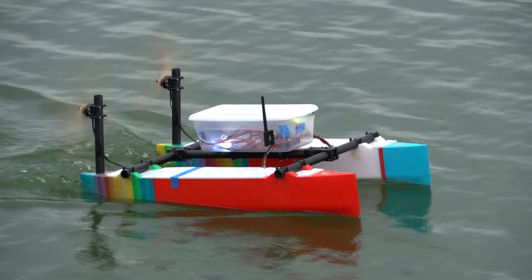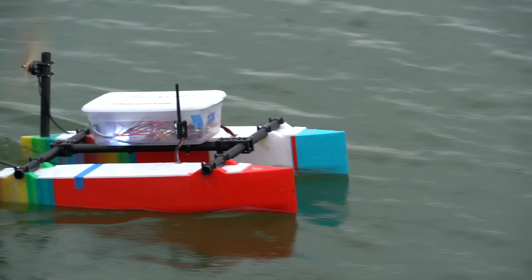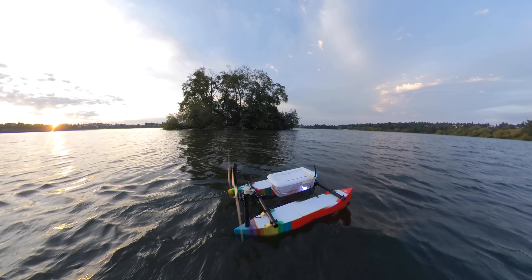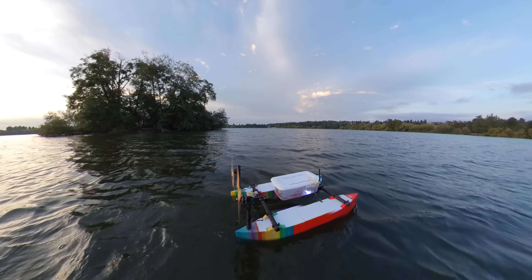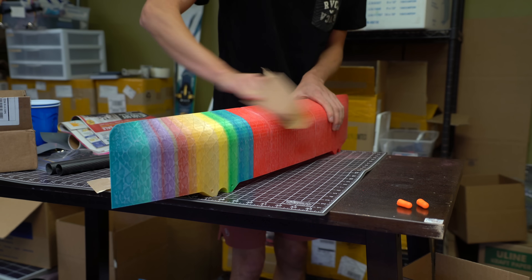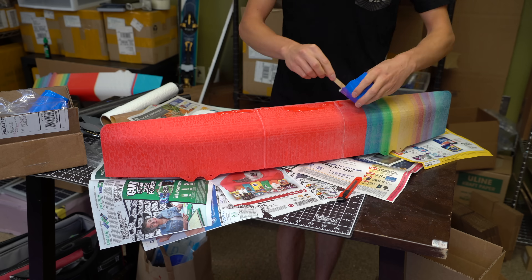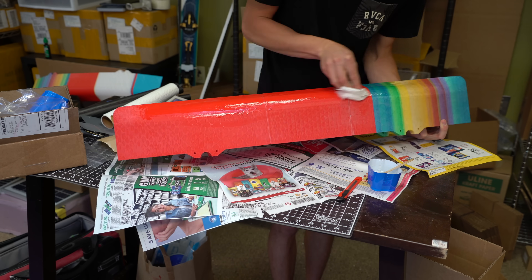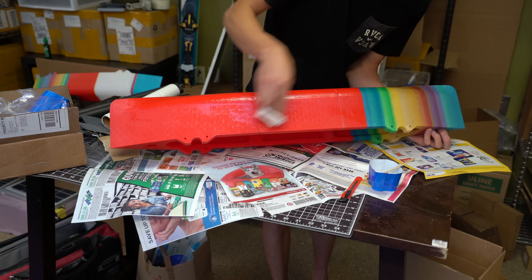I designed these ship hull-like pontoons in SolidWorks and 3D printed them, each one in three sections. They're printed out of PLA from GTech. I then glued them together, sanded the outsides, and coated it in epoxy for waterproofing. I actually had to come back later and do a second layer of epoxy because the first layer didn't cover up all the little gaps in the print and they were leaking water.